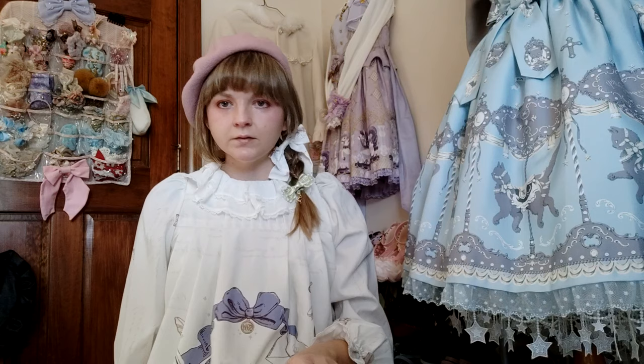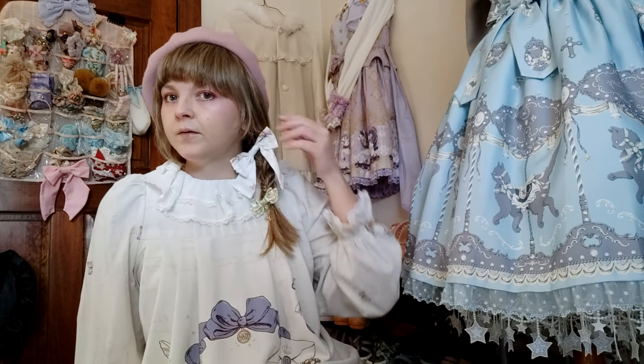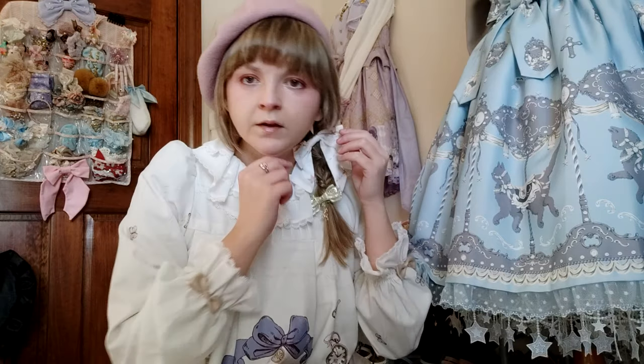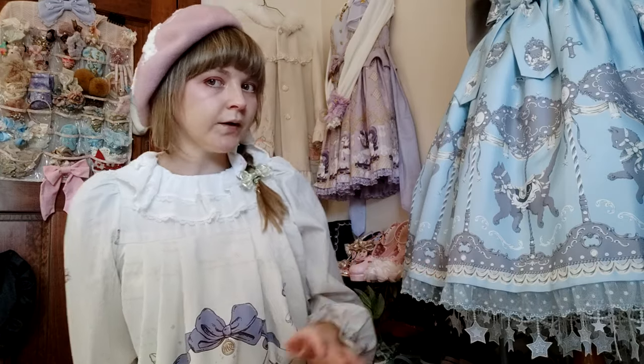I would definitely do matching ribbons though — I just grabbed these two. I think if you took a little more time on the braids it would be fine.